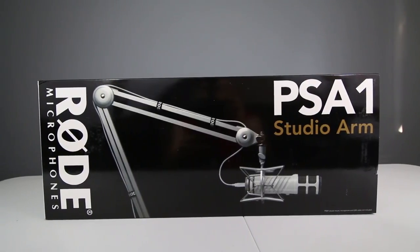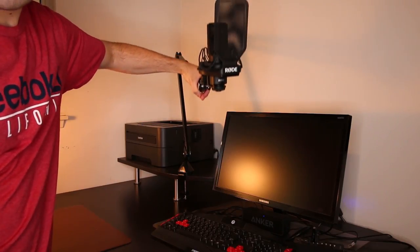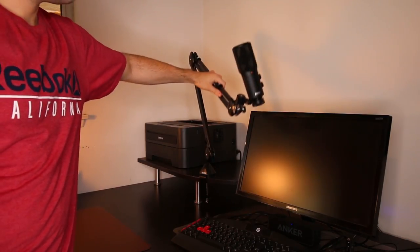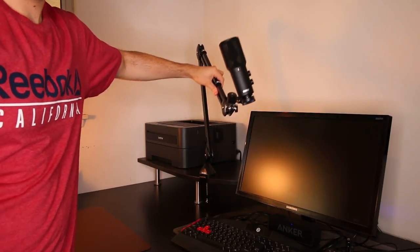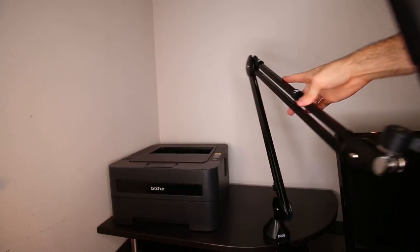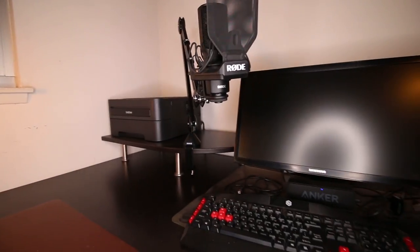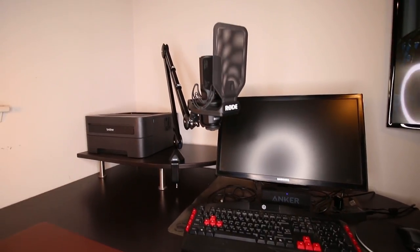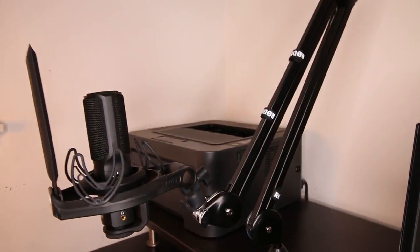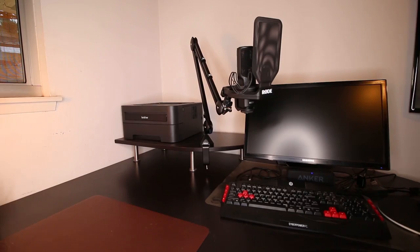The Rode PSA1 microphone boom arm is a studio boom arm designed for studio and home recordings, podcasting, gaming, and voiceovers. The PSA1 offers a horizontal reach of 32.5 inches and a vertical reach of 33 inches, and a full 360 degree rotation dual axis swivel mount for accurate positioning. Together, its long extension and full 360 degree rotation really give you a lot of versatility in working with your particular recording space and recording setup.